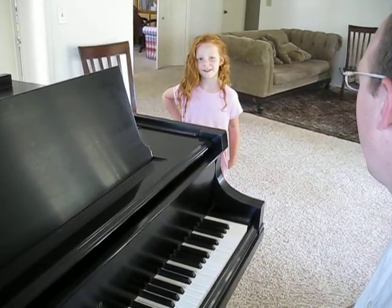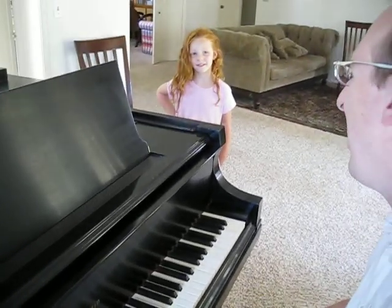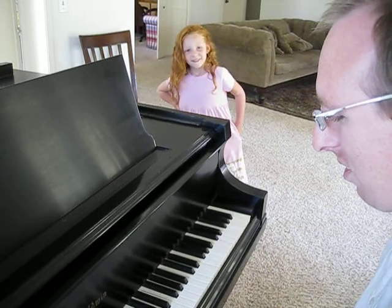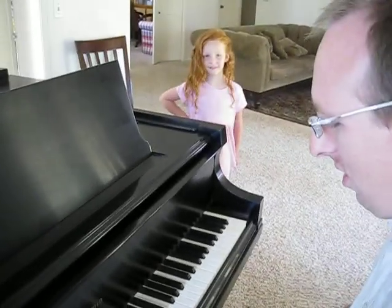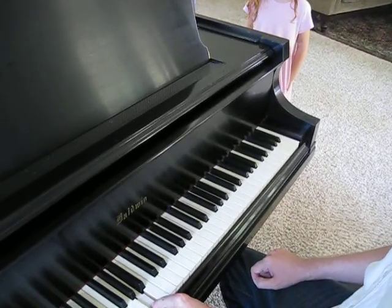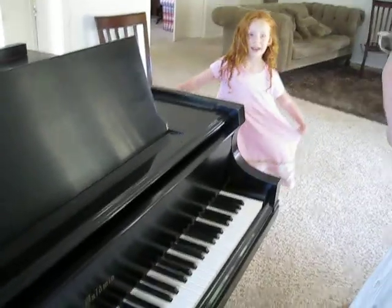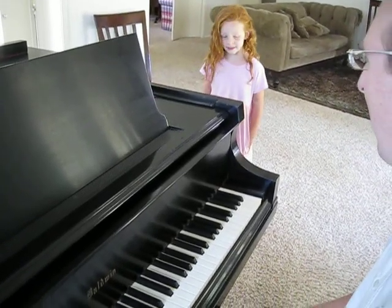How about another one? G. [Ashlyn responds: D.] How about D? [Ashlyn:] D. Very good. How about A? [Ashlyn:] A. F. [Ashlyn:] A. How about C? [Ashlyn:] C.